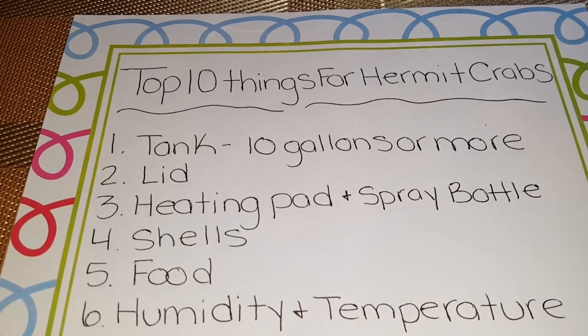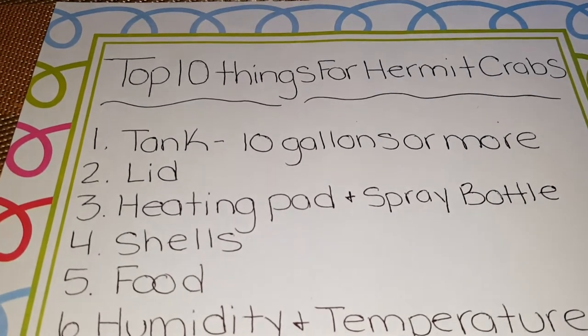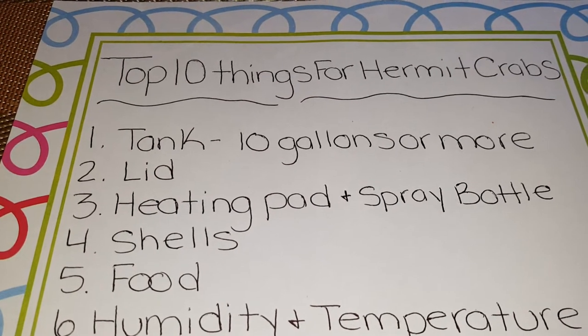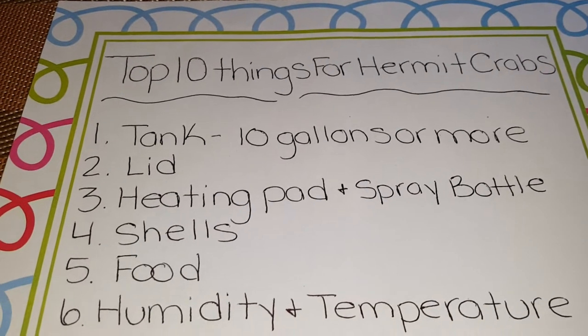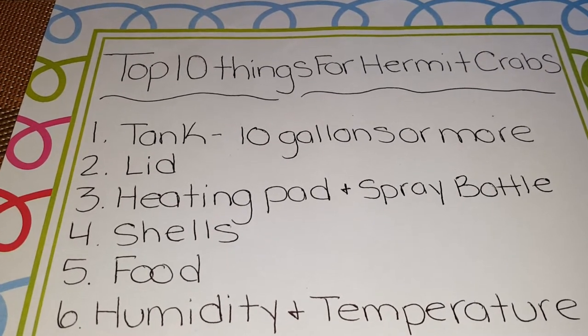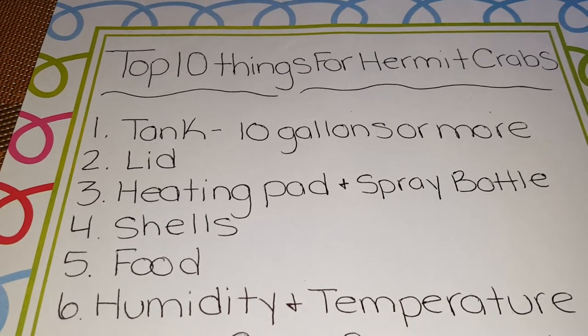Number three should be your heating pad. You can buy this heating pad at your local pet store, or you can go to a website called hermitcrabpatch.com and order it there. If you get your hermit crab heating pad, please put it on the side or on the back of your tank. Do not put it underneath.